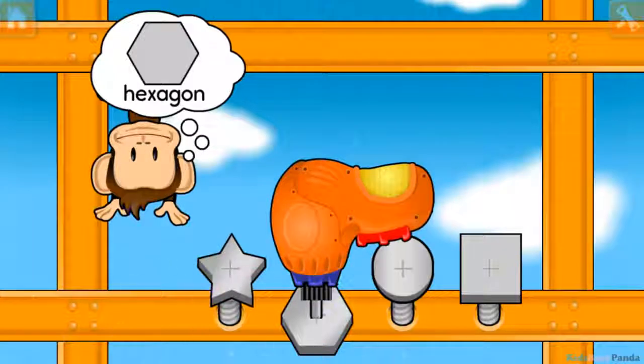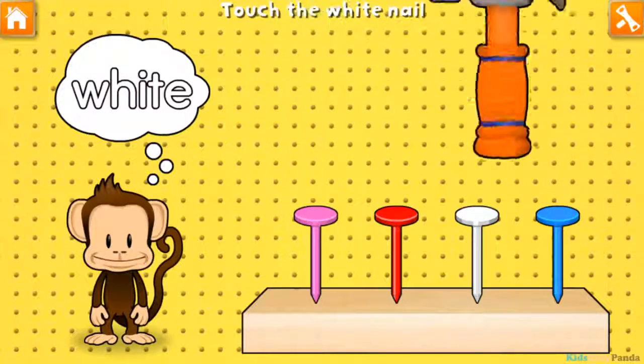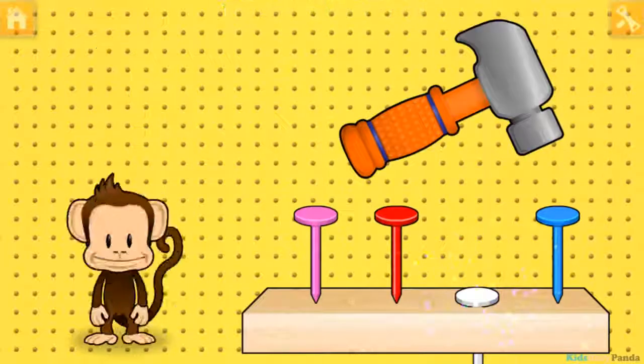Hammering time! Tap your finger to hammer in the white nail. Red! Blue! White! Way to go!